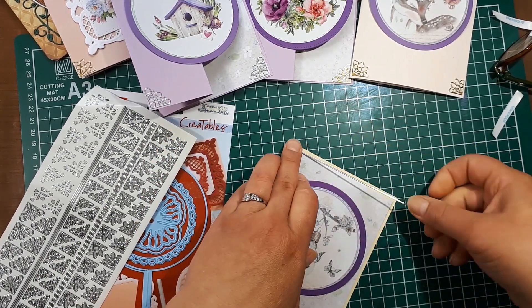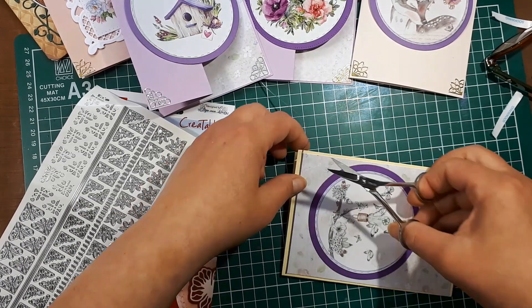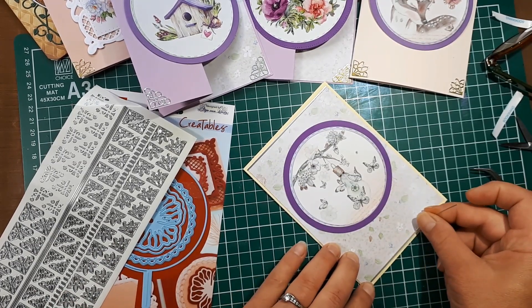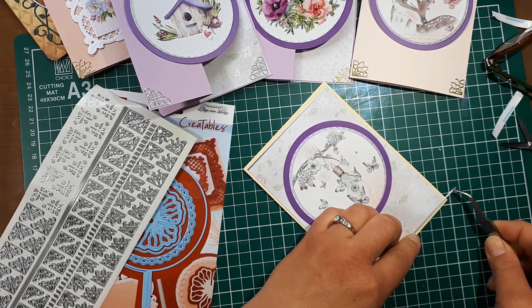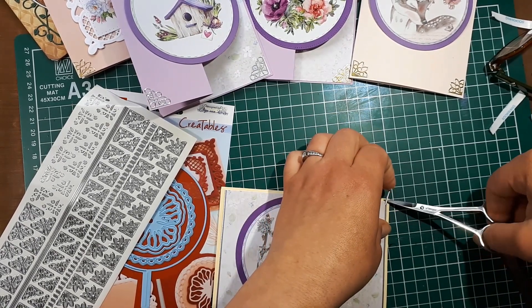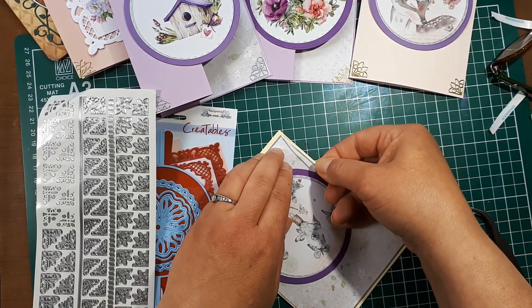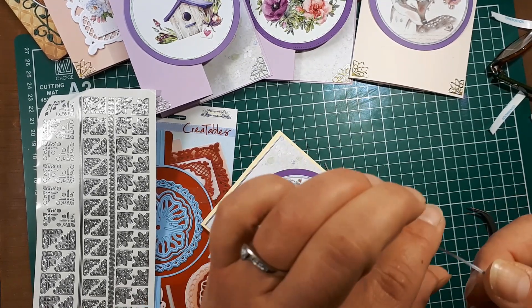I'll stick the line sticker on and trim it to the size I need, then do the bottom, and then take another strip down each side so I have a complete rectangle around this piece — just lining up the corners. Sticky side down usually helps!